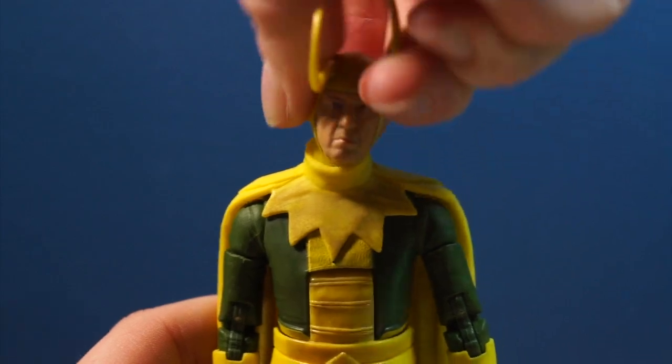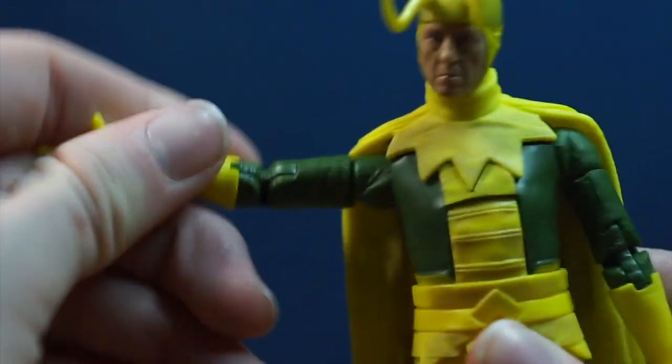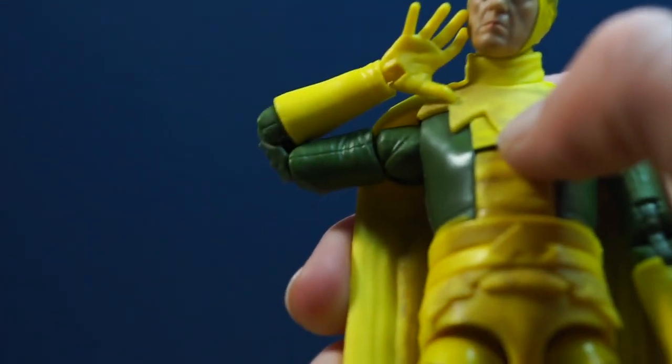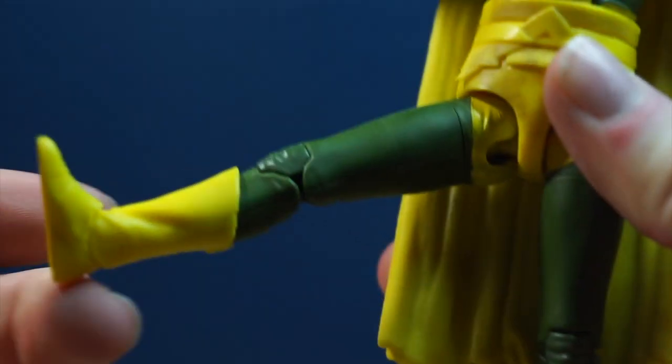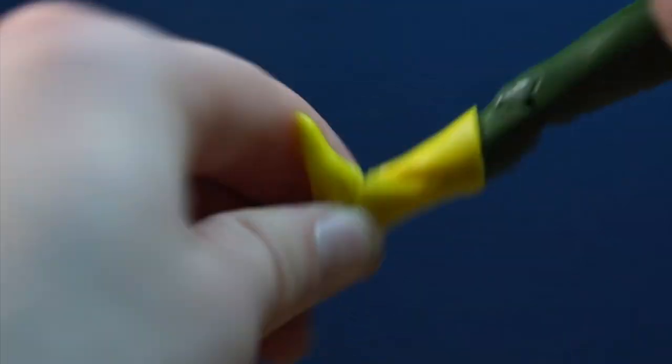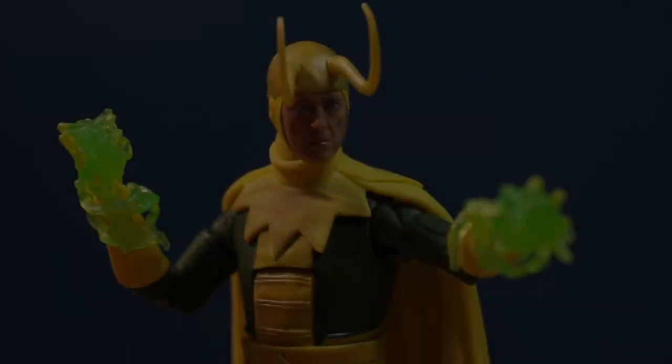His articulation is pretty good. There are some areas I wish weren't so tight — the arm joints are tight on my figure, and his knees were a bit tight out of the packaging, though you can just move them around and loosen it up. It's really fun to pose, but unfortunately the cape is just a bit too heavy. It limits the articulation and he falls over a lot.